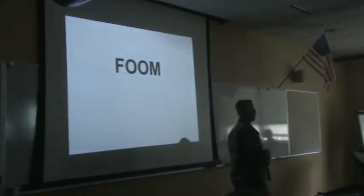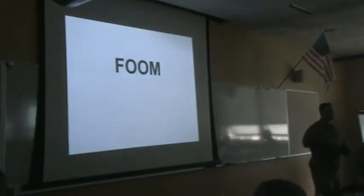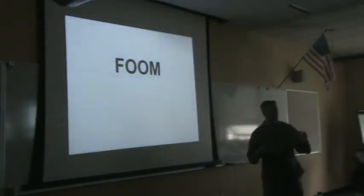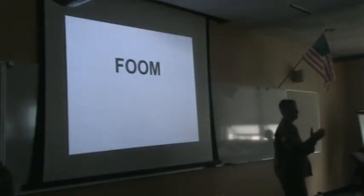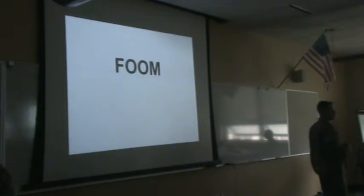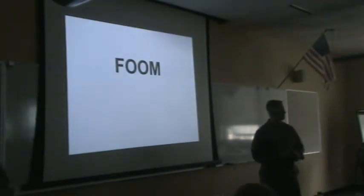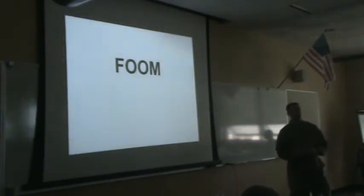The private instructor for this block of instruction is going to be Sergeant Martin. Make sure you guys are taking notes and give him your attention. If you feel like you're going to fall asleep because the lights are off and it's warm in here, stand up and move to the back of the classroom. Do whatever you need to do.